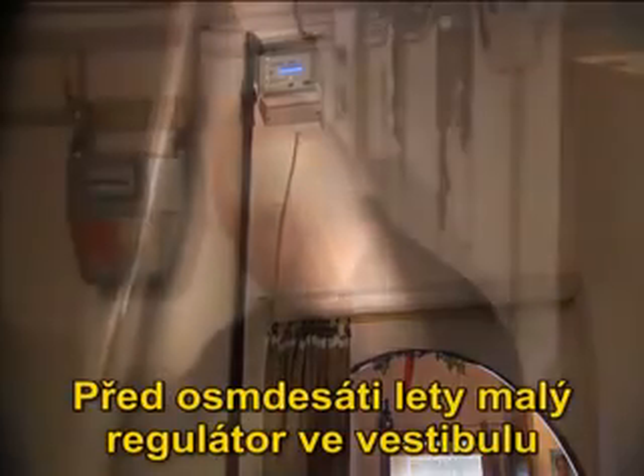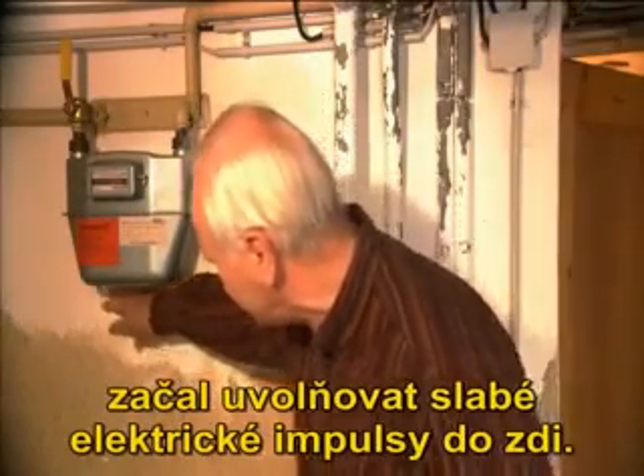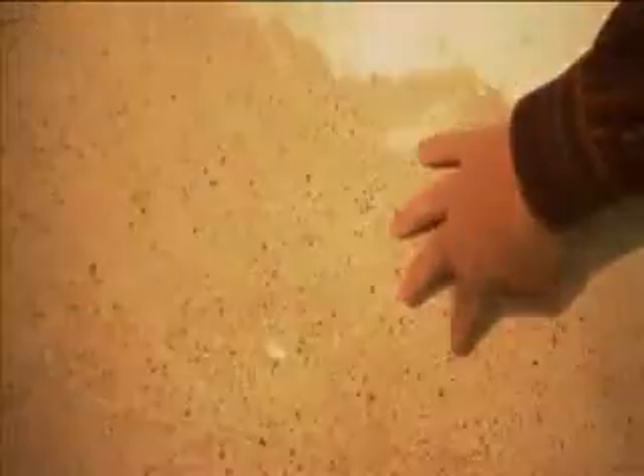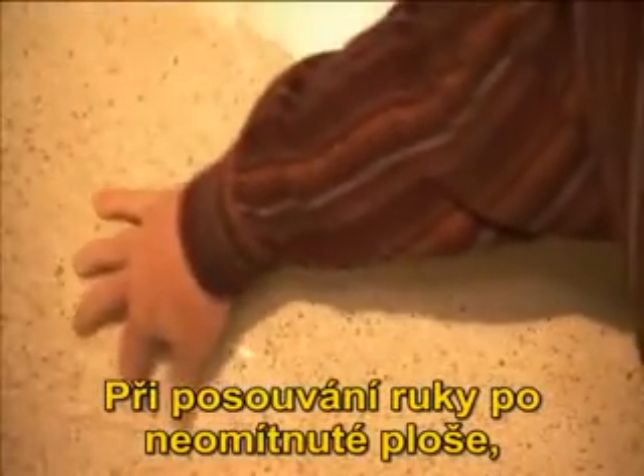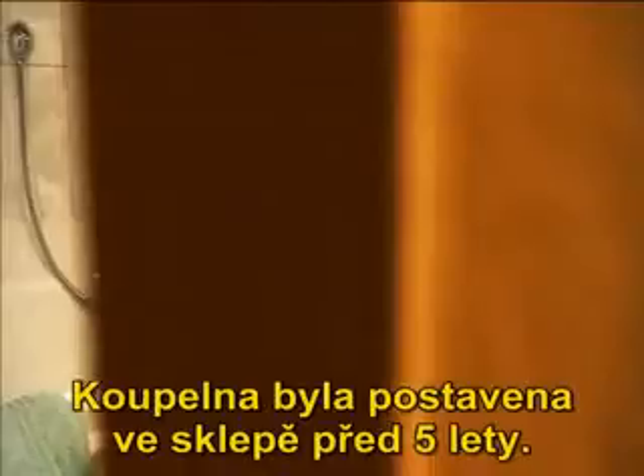Eight years ago, a small regulator in the vestibule began to release small electric pulses into the wall. In a few months, the wall was dry. When he runs his hand over the only unplastered area, dried plaster streams off. The bathroom was built in the cellar five years ago.